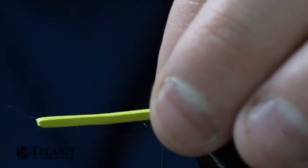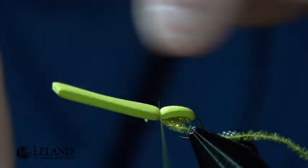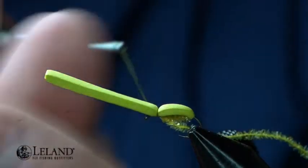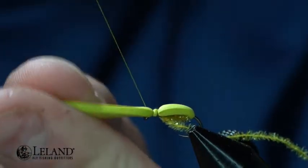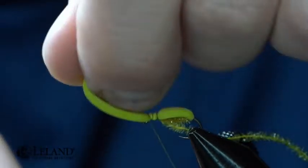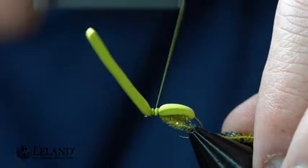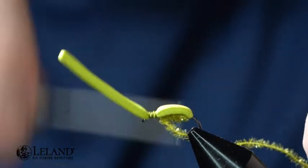Now I'm going to take my foam and pull it over the top, secure it down, wrap underneath, and go back up to the front right behind the hook eye. You can see when I pull that back I've got a nice clean area — I can put a couple of wraps right there just to help keep that clean. Now I'll secure that down and tighten it in.